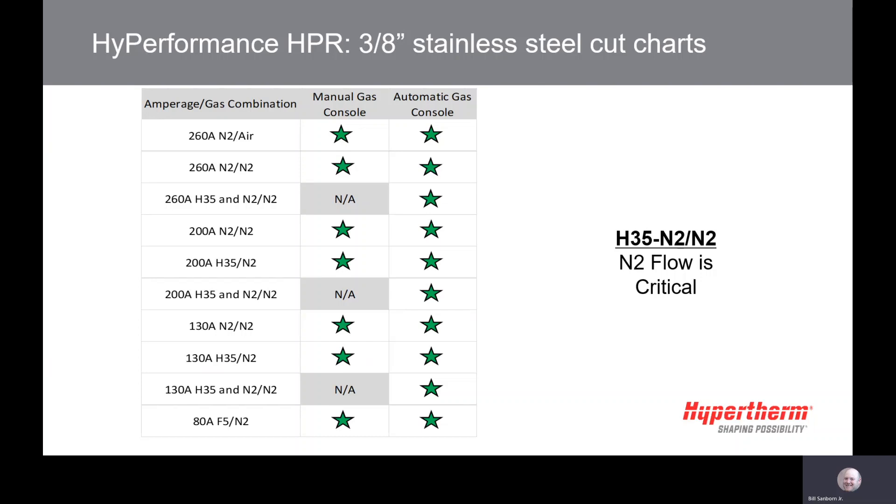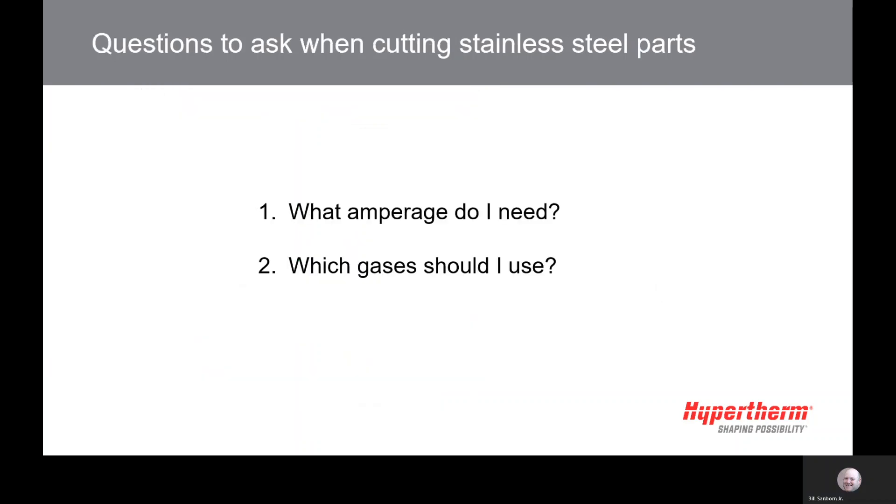This process is using the most nitrogen, so volume is critical. A major difference when selecting a stainless steel process is that you have to select both the cutting amperage and the gas combination that will provide the most useful parts. Each option produces different outcomes and it's up to you to select the right process for the job.